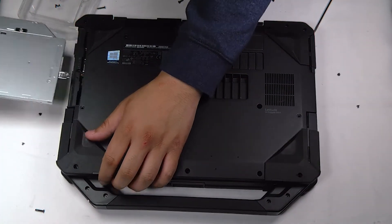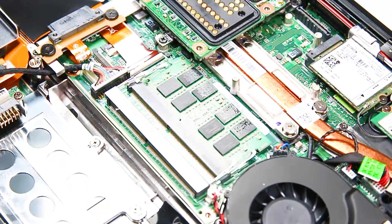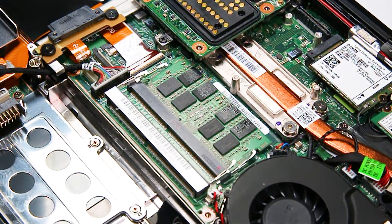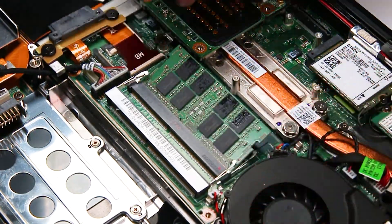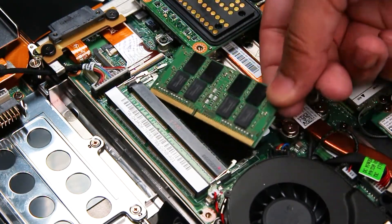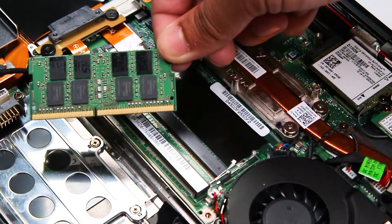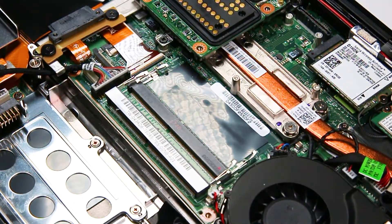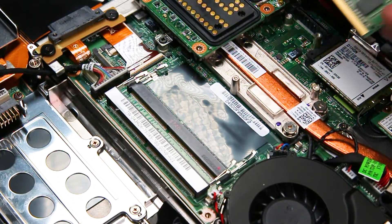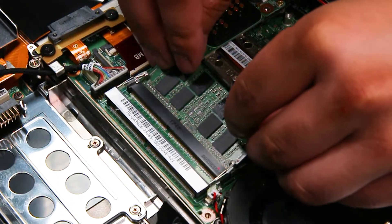Once all those screws are removed, you can remove the bottom plate, which will give you access to the RAM or memory of your unit. Right here the RAM stick pops right out, and now you can remove and replace. Since this memory stick is just fine, I'll put that right back.